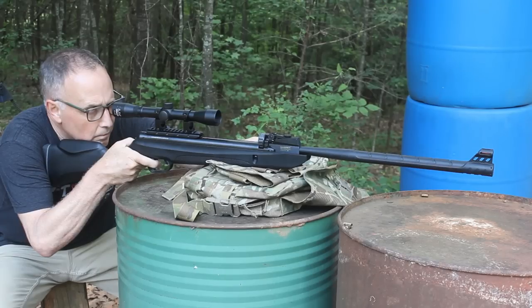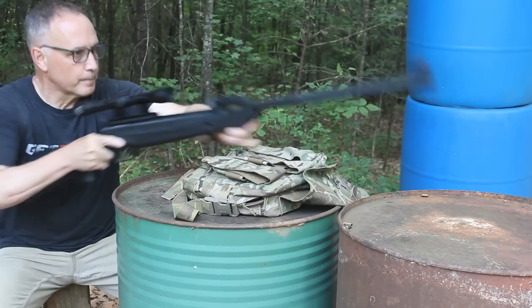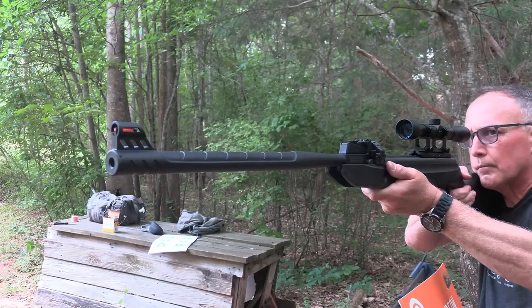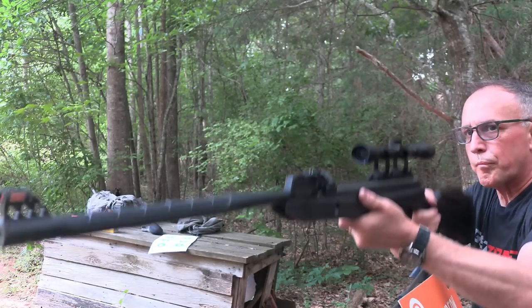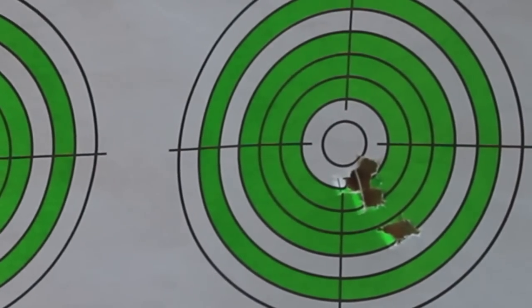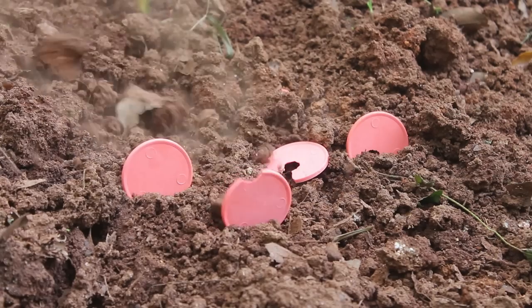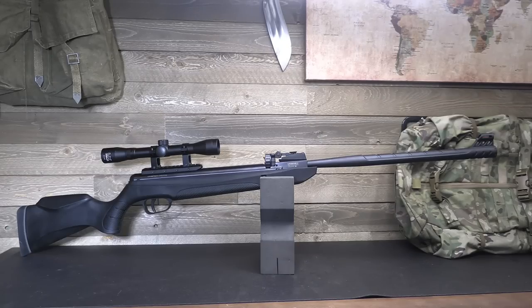The velocity on a 12-grain bullet is about 800 feet per second. It's really simple to pull that barrel down — takes a little strength, but once you get behind that trigger, this is a very accurate little rifle. Whether it's on paper or if you're shooting small clays, it just makes it a lot of fun. And of course, taking it out with the family is just a great way to introduce them to firearms.